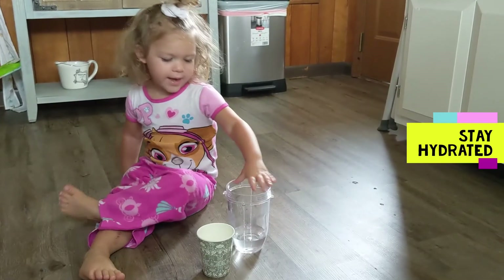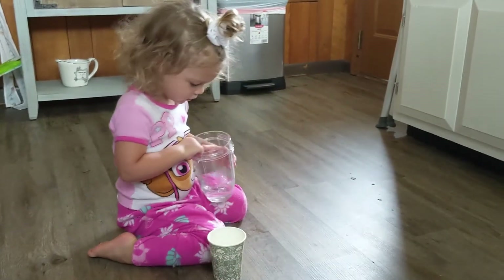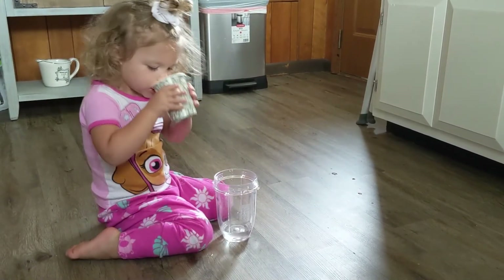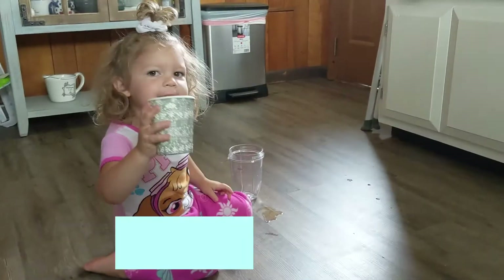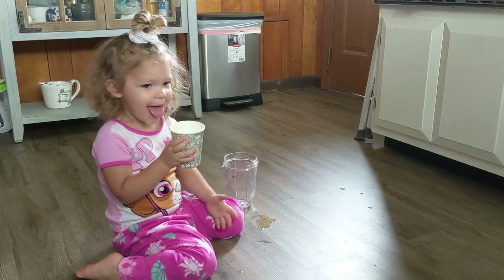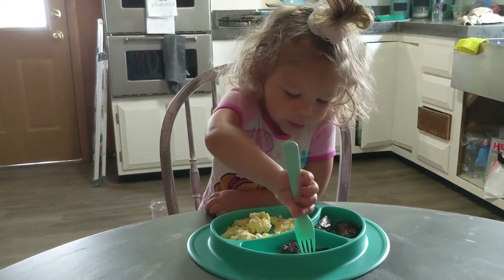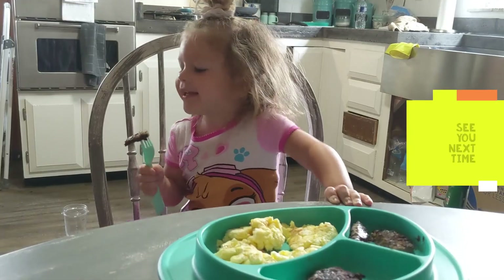I'm happy. Using the juice. It's hot. See you next time.